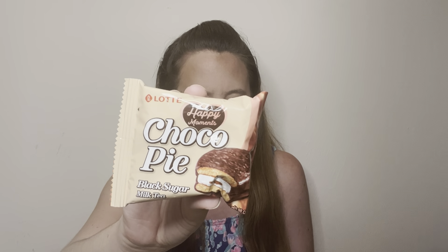First up in the box is a sweet item — a marshmallow choco pie, South Korea's border-hopping delicacy. This looks pretty good. It also has black sugar milk tea; I'm not sure if that's the flavor, but it's definitely a unique one.